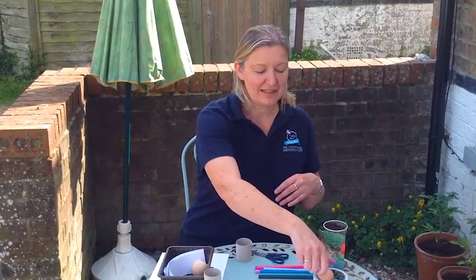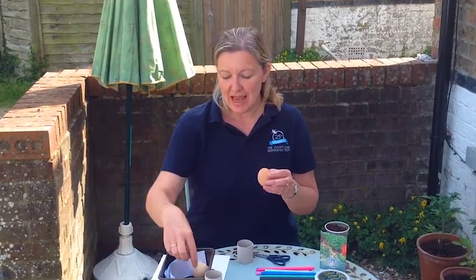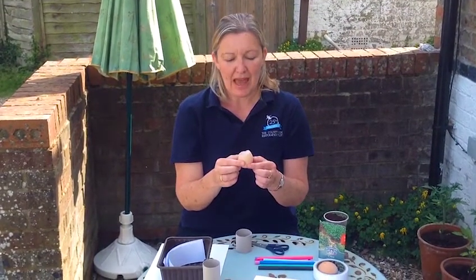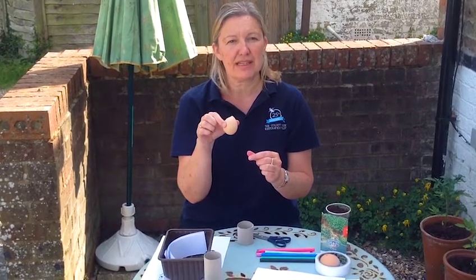The first thing you need is an egg. This morning I had a very delicious boiled egg and soldiers for my breakfast, and when I had finished I was left with this. All I really did was wash it out with some water and we're going to be using that to plant up the cress seeds.